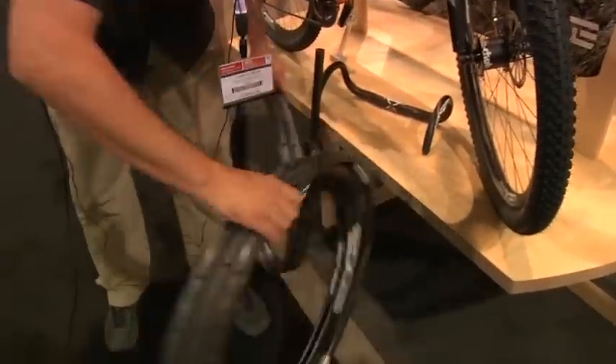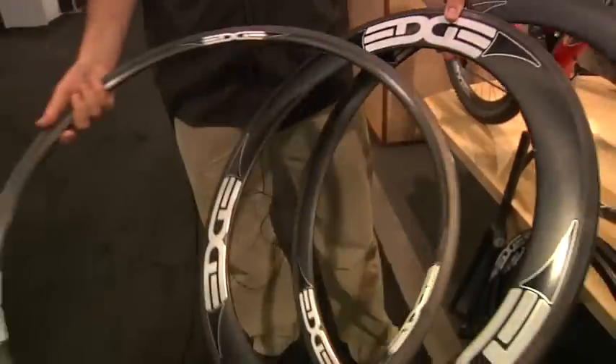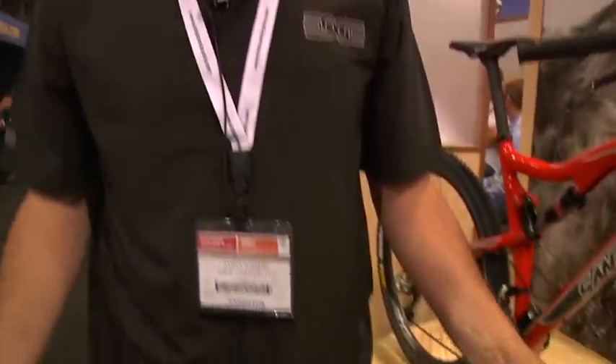Our road products are doing well as well. Offering them in three different depths — we do a 25, a 45, and a 65 millimeter deep rim. They're all offered in two different weights in tubular, 1.0 and 2.0 weight, and then they're also offered in a carbon clincher.